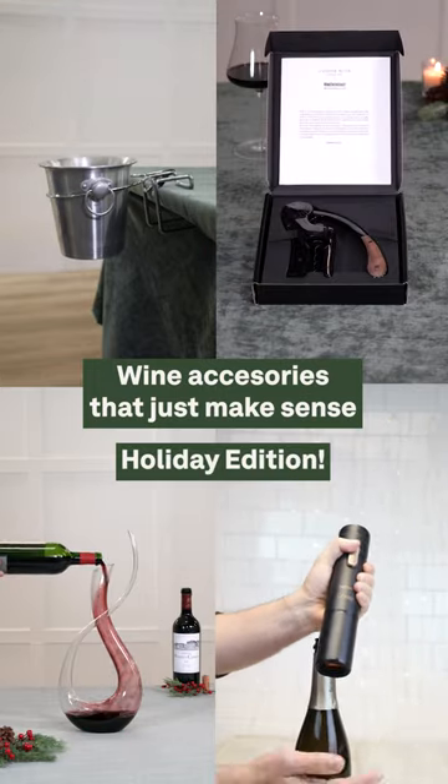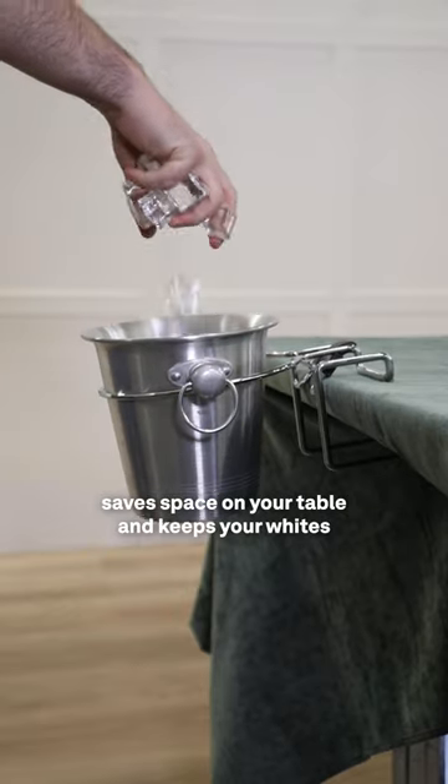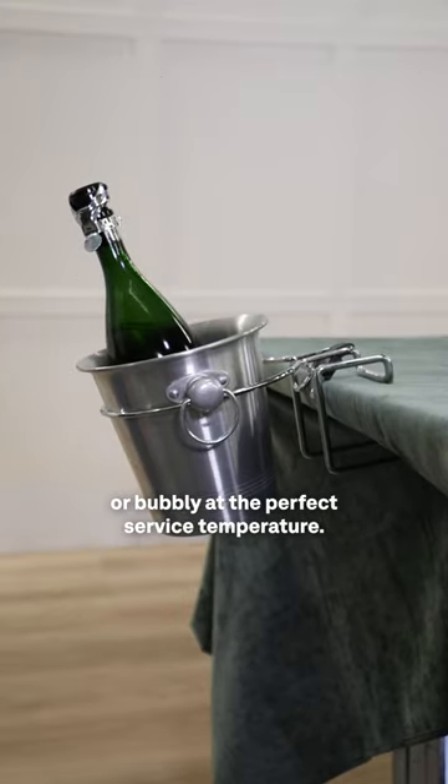Wine accessories that just make sense. For the holidays, our table-mounted bottle chiller saves space on your table and keeps your whites or bubbly at the perfect service temperature.